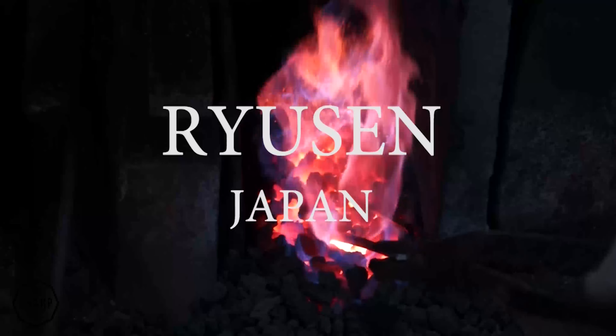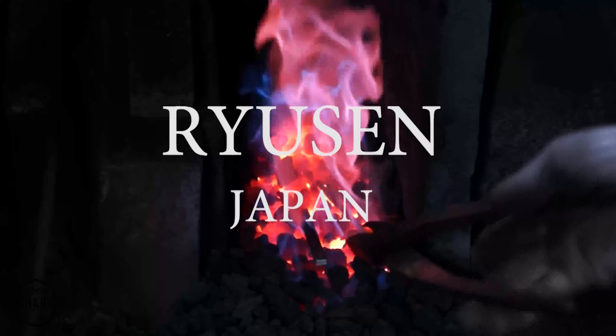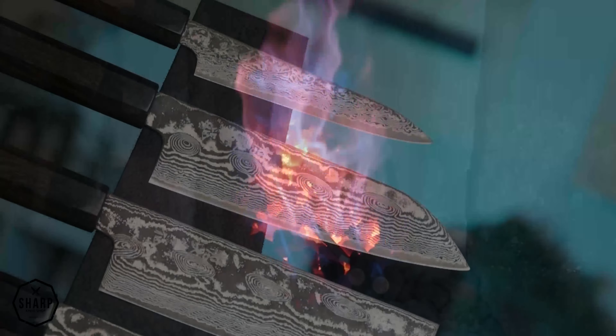Hey everybody, Gage here from Sharp. Excited to have you with me today to talk about an incredible company making some really exceptional knives — that being Rusin Homono, a knife manufacturer working out of the Echizen City area of Japan.